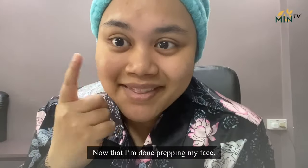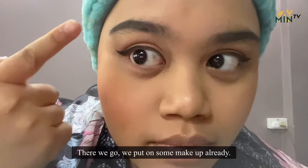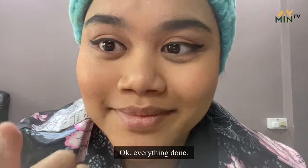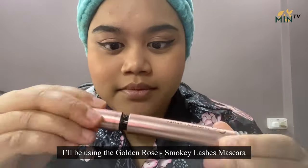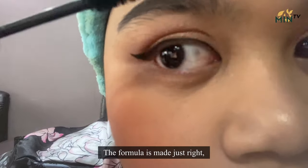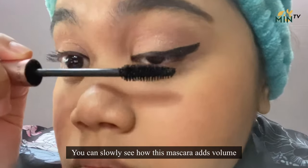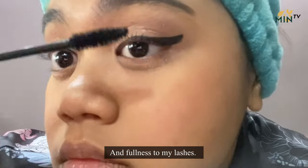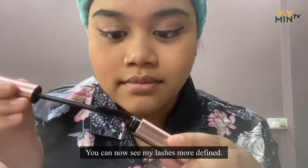Now that I'm done prepping my face, we've put on some makeup already — eyebrow, eyeshadow, eyeliner — everything done except for my mascara. I'll be using the Golden Rose Smoky Lashes Mascara. The formula is made just right and is not too thick. You can slowly see how this mascara adds volume and fullness to my lashes. The formula is smudge-proof and quick to dry. You can now see my lashes more defined.